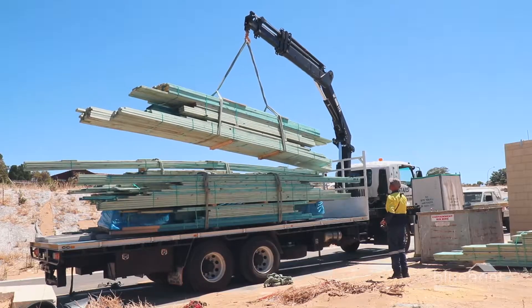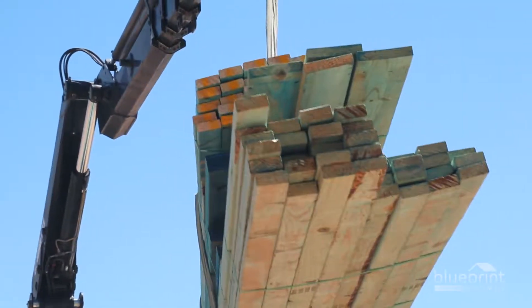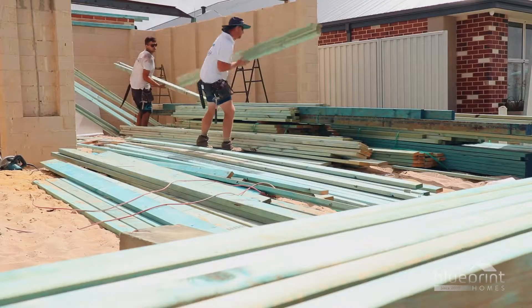Bundles of roof timber are loaded onto the block by crane. The construction supervisor will cross-check these deliveries against an inventory of supplies.